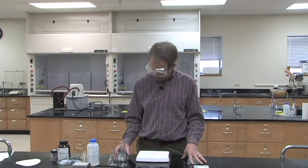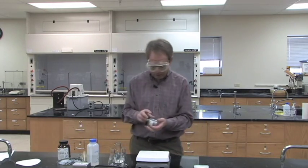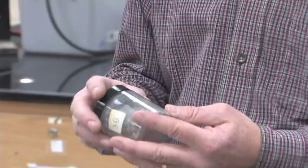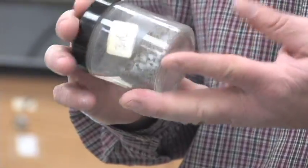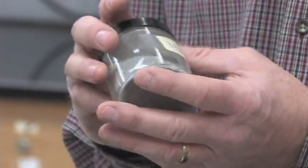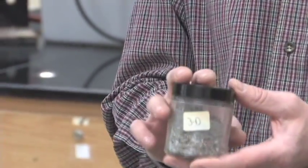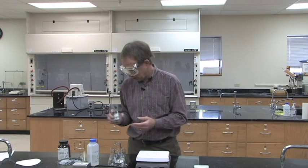So in lab three, the recrystallization lab, everybody will get a sample that'll look something like this. When you look at your sample, you'll notice that it's not very clean — it looks like there's pencil shavings in there, and the reason why it looks like that is there are pencil shavings in there with the compound. All of the compounds in lab three are a nice white compound, so you can tell that none of the samples are very pure when we start.